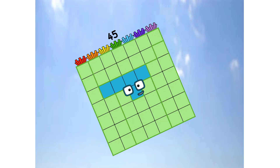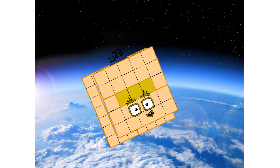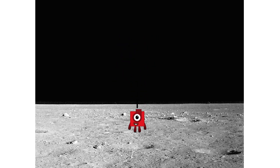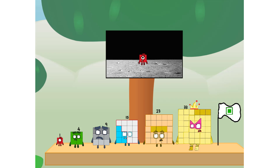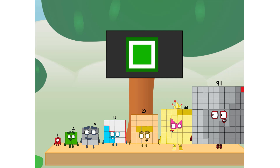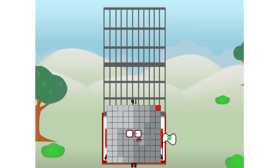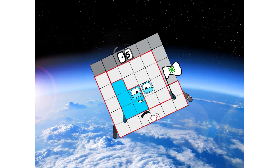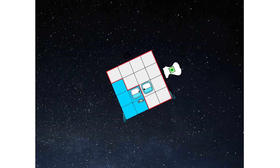Primary launch stage completed. Engaging secondary stage. Ah... 2. We've reached space. Second stage complete. Ah... 2. Entering lunar orbit. Launching lunar lander. Ah... 2. The square has landed! We did it! The only thing left now is to plant the square club flag. Numberland, we have a problem — I forgot the flag. Don't worry, little one, I'll take care of this. No rockets. Square power only.